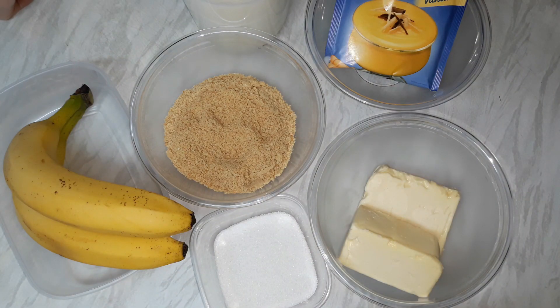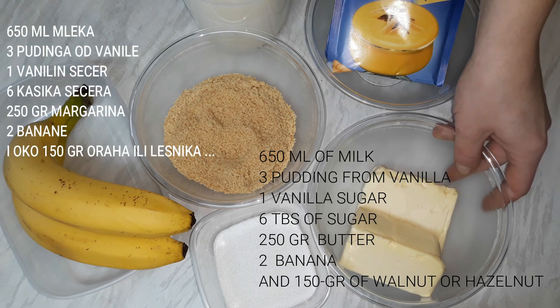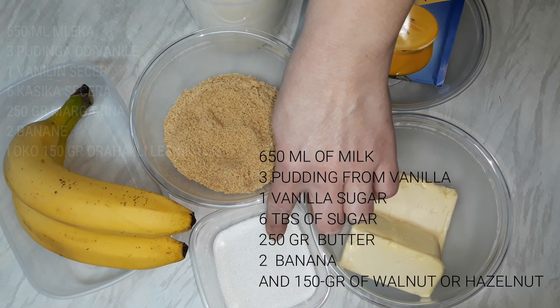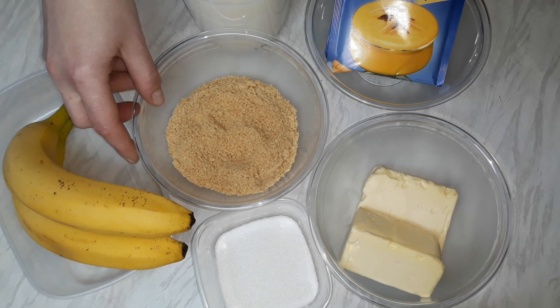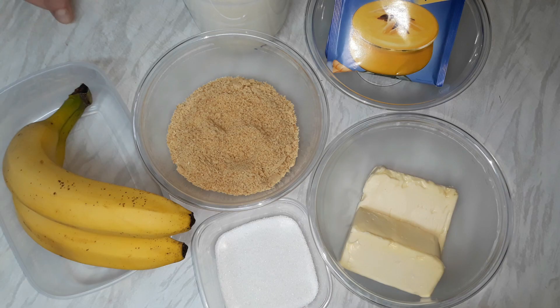Što se tiče filovanja za rolat, bit će nam potrebno 600–650 ml mleka. Ovdje imam 3 pudinga od vanile, 1 margarin ili maslac (250 grama), 6 kašika šećera, 2 banane i vrlo malo prženih lešnika, oraha ili neslanog kikirikija. Ukoliko ne želite da dodate kikiriki, lešnik ili orahe, jednostavno ih izostavite. Što se tiče slatkoće, uvek možete dodati ili oduzeti po ukusu.